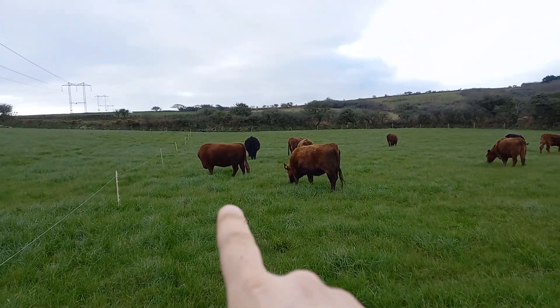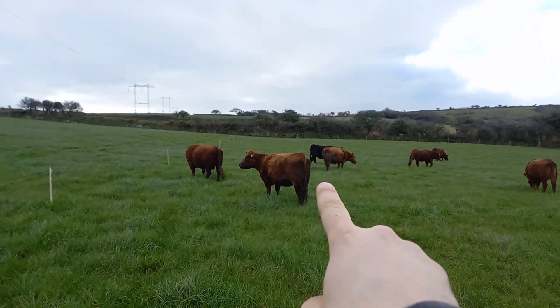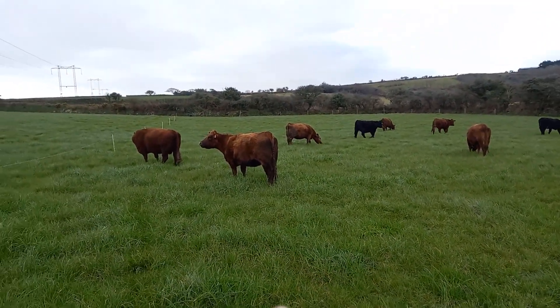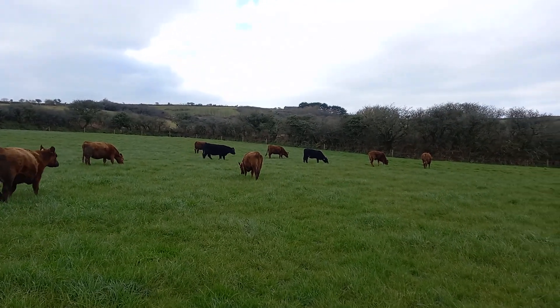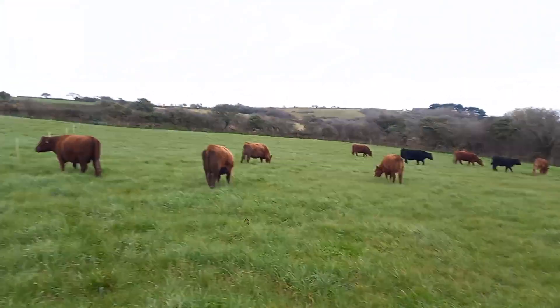We've got a couple of other cows, one there and one there, who have had calves before and are going to calve again very soon. And then we've got three heifers here who are due with their first calves.